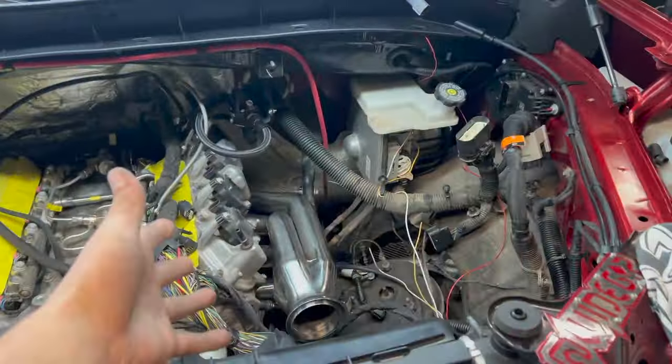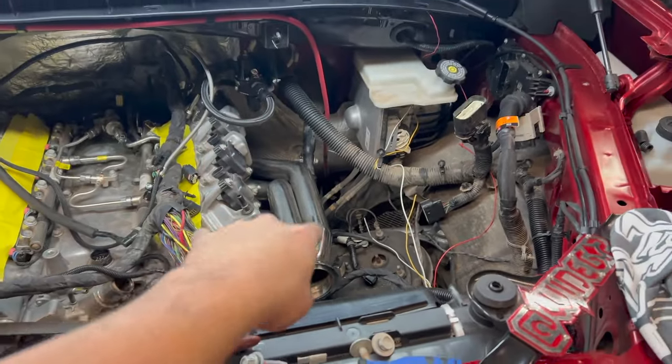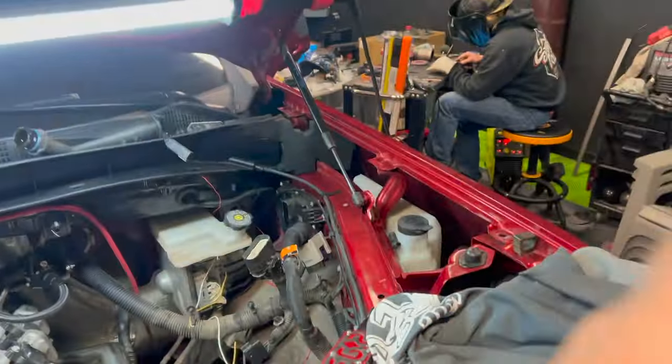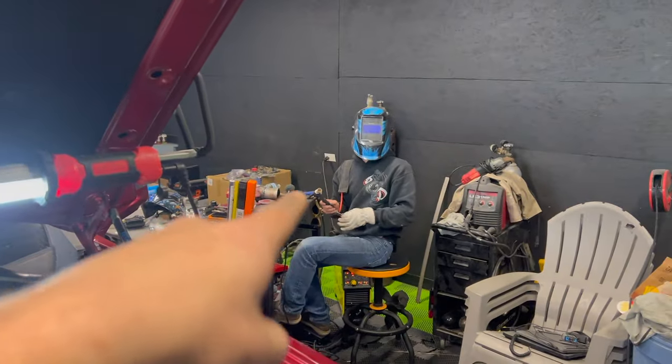In this one we're going to be actually mounting the turbos — we're going to get the hot side built. We're going to start over here on the driver's side and move over to the passenger side. Colt's over there practicing, thinking he's going to actually weld this thing, but we're going to finally have the turbos mounted. The wires look hideous but ignore that — we're going to fix that later. I had to move them out of the way to actually get this hot side built.